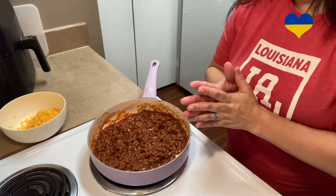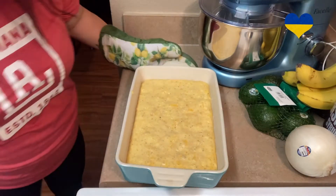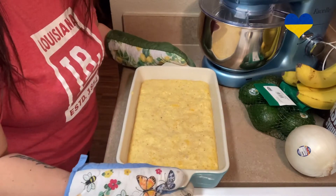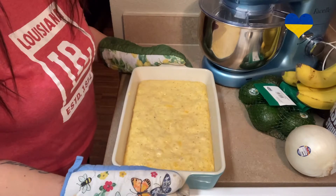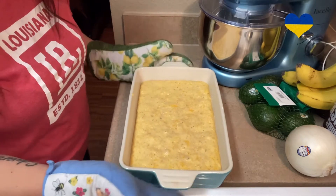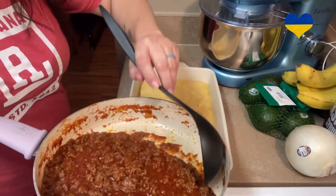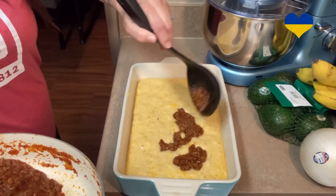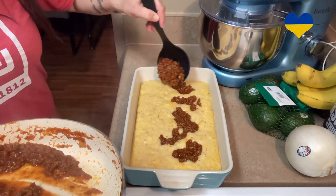The cornbread has eight minutes left in the oven. Now I'm taking it out — it's been in there 20 minutes. As you can see, it still moves in the middle; it's not cooked all the way. But we're going to stick it back in there for 20 more minutes. Now I'm just going to spoon the meat on there — it's going right into it. I guess that's why we don't cook it all the way.